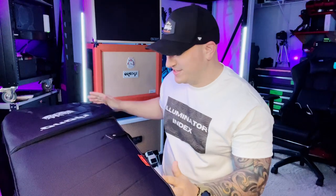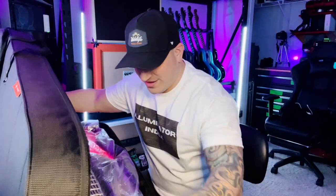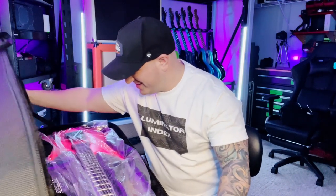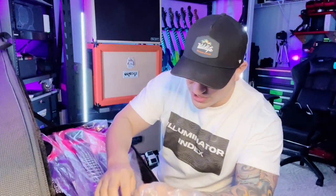You're gonna see it with me — first impressions. Let's get this thing open. Dude, that color is insane. I'm just gonna tear this open.